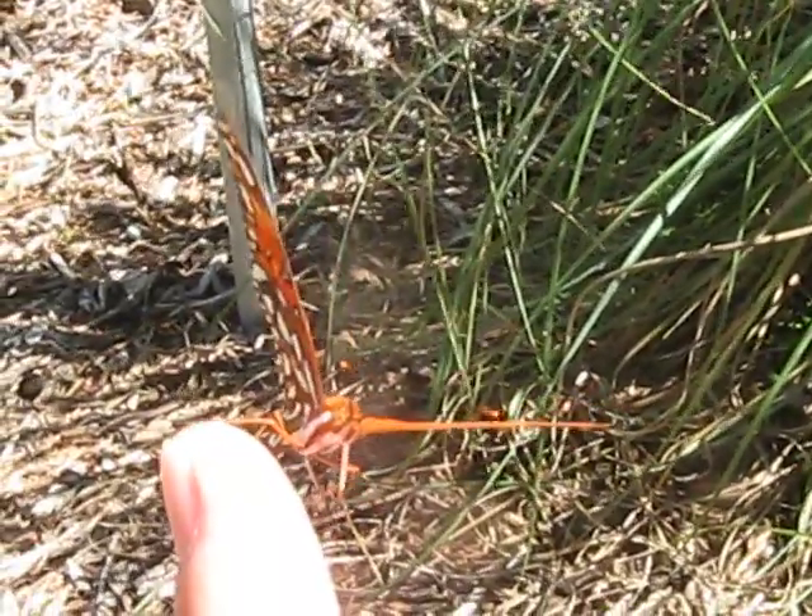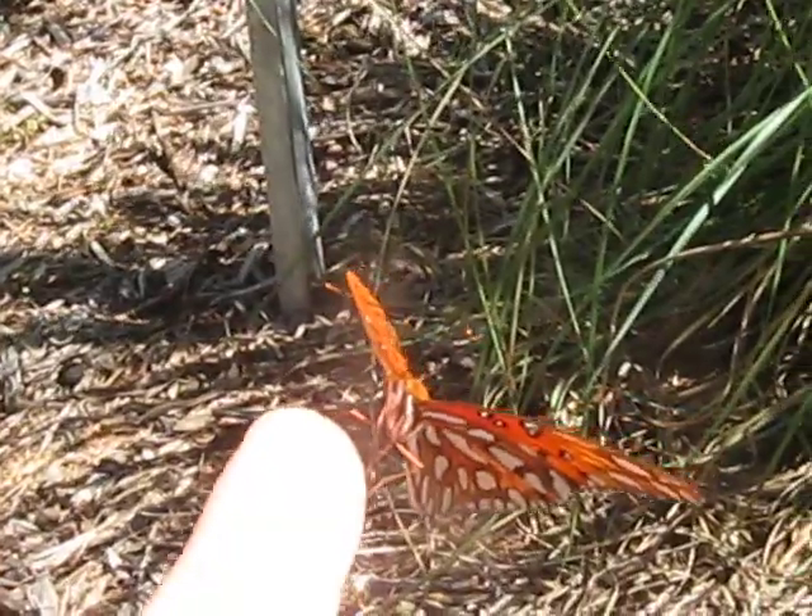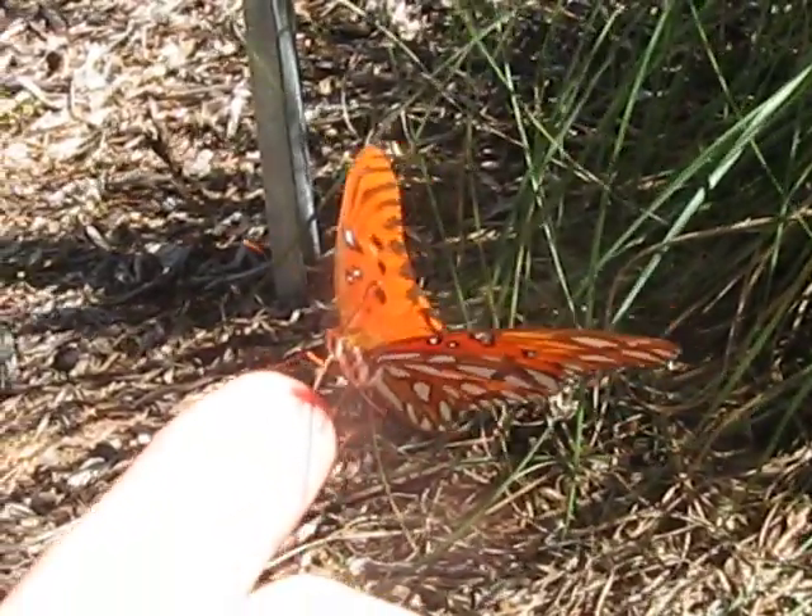Praise God for his goodness that he shows me in this simple thing as a butterfly.